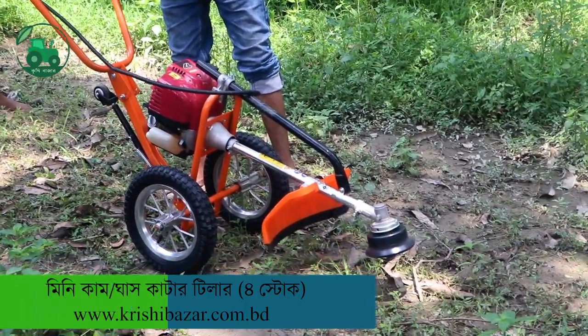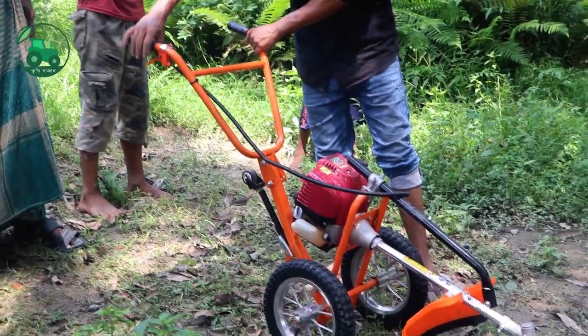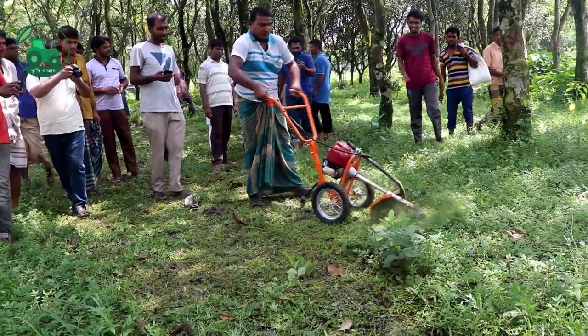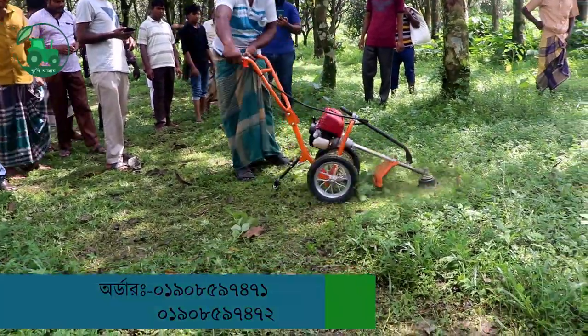I was going to do a review of this machine, and I saw the different types of machine mills all the way over. For this project, I can see two and four.